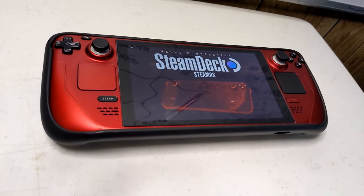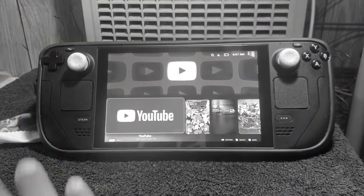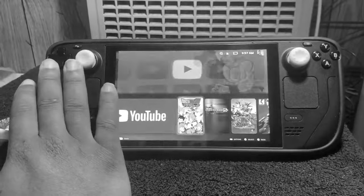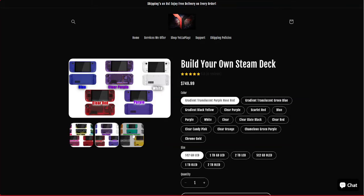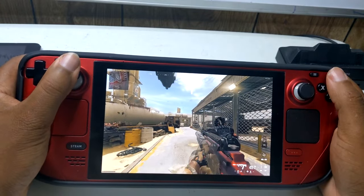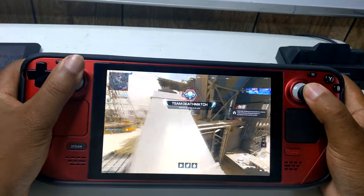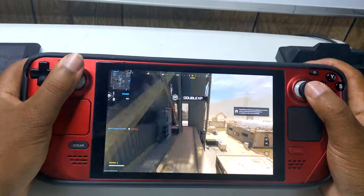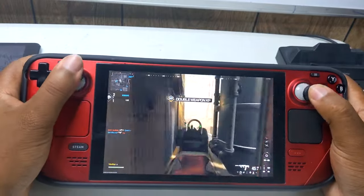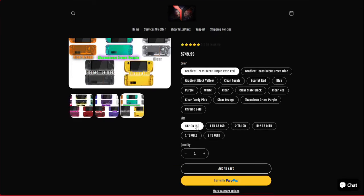Are you tired of settling for pre-packaged gaming devices that just don't quite fit your style? Introducing the solution you've been waiting for: with our service, build your own customized Steam Deck. With our innovative platform, you have the power to create the ultimate gaming device tailored precisely to your preferences. Choose from a vibrant array of colors to match your unique style, whether you prefer bold and vibrant or sleek and sophisticated. Customize your Steam Deck with the perfect storage capacity to accommodate your entire gaming library.